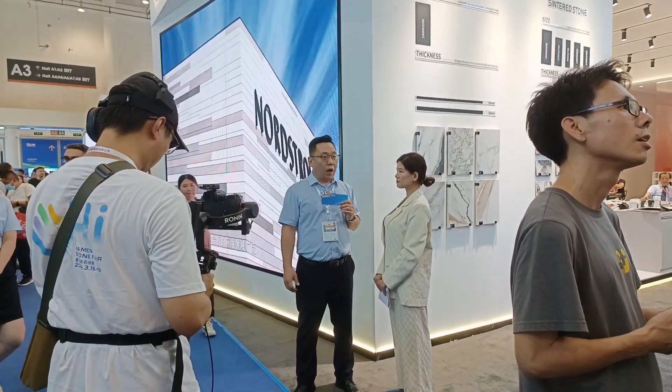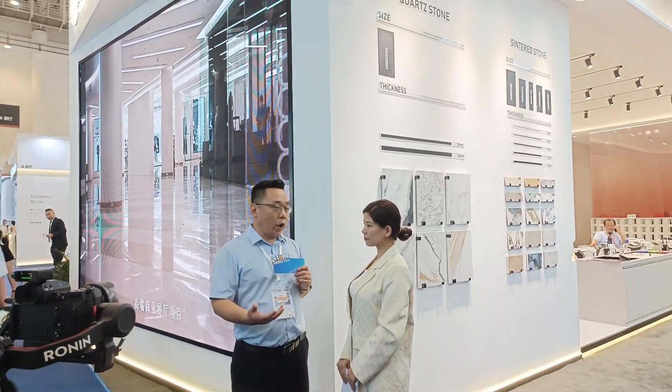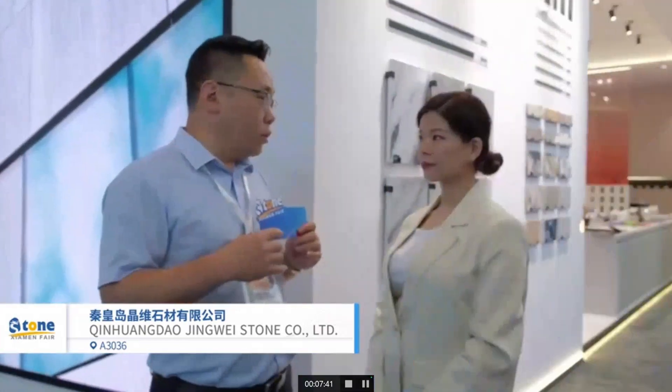I would like to say thank you very much to Xiamen Stone Fair for giving us this opportunity to show our good products to the world. We all know that after three years of the COVID-19 pandemic, people are more focused on health. We can bring global customers more healthy and safe products — this is what we are focused on. We will keep looking forward, and I think JW Group will have a bright future. Thank you very much.